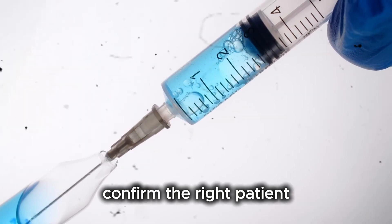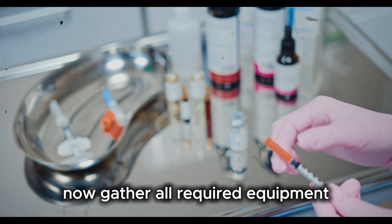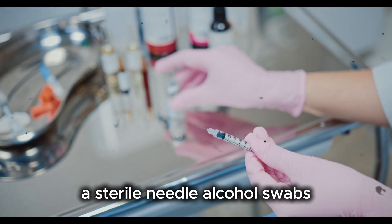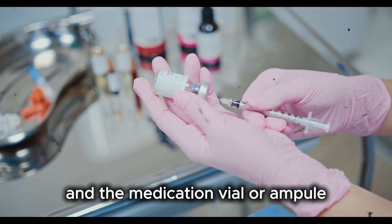Confirm the right patient, right drug, right dose, right route, and right time. Now gather all required equipment. You will need a sterile syringe, a sterile needle, alcohol swabs, cotton or gauze, gloves, a sharps disposal container, and the medication vial or ampule.